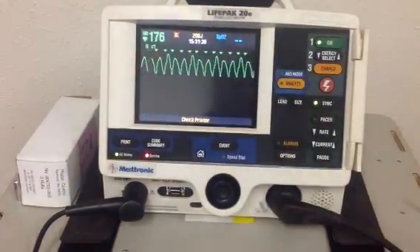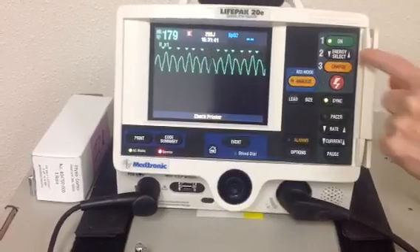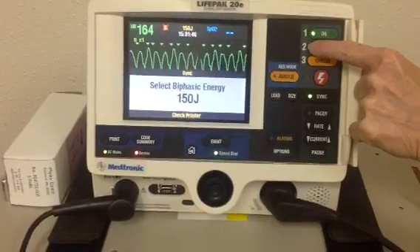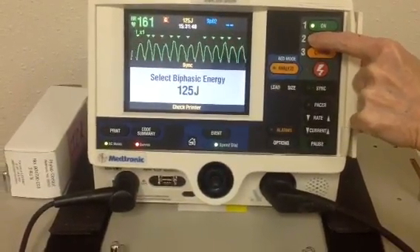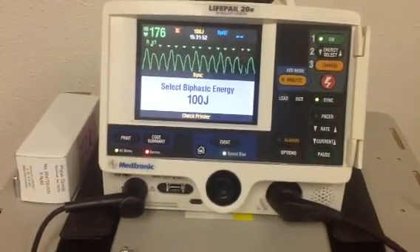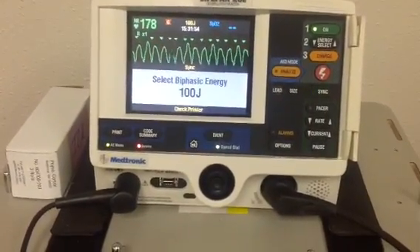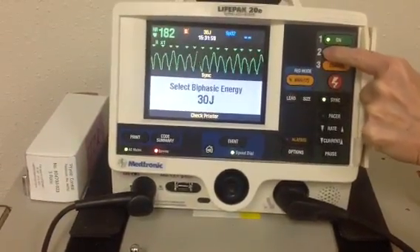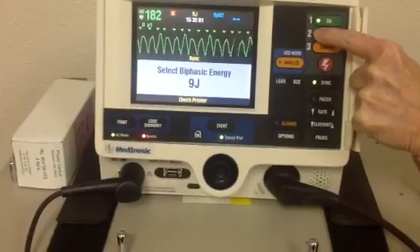Cardioversion is only done when you have a pulse. The energy you select for cardioversion is usually much lower than when you defibrillate. We have a wide rhythm and we're going to go to 100 joules in this instance. Because we don't want to accidentally shock anybody in the lab, for safety purposes we're going to go ahead and decrease the joules to 10 or below.